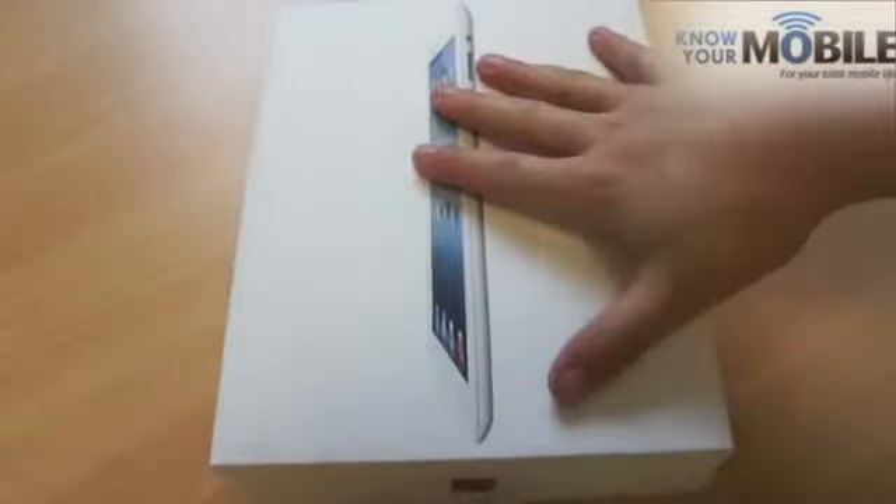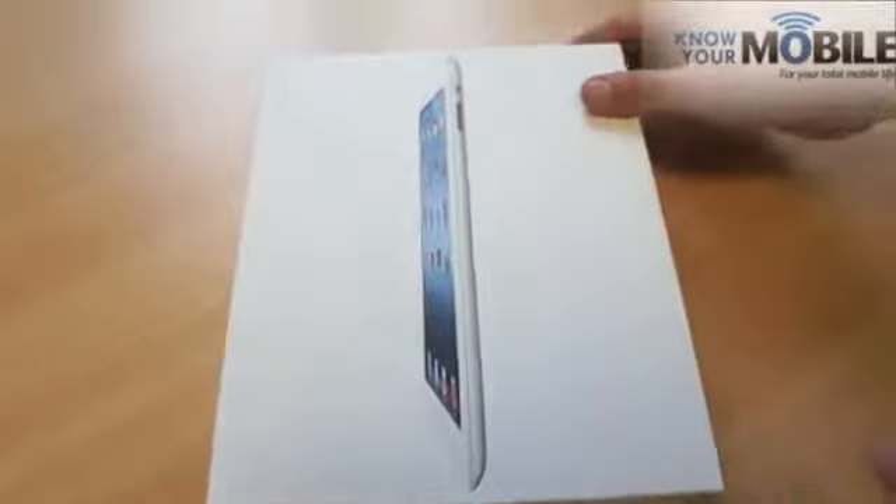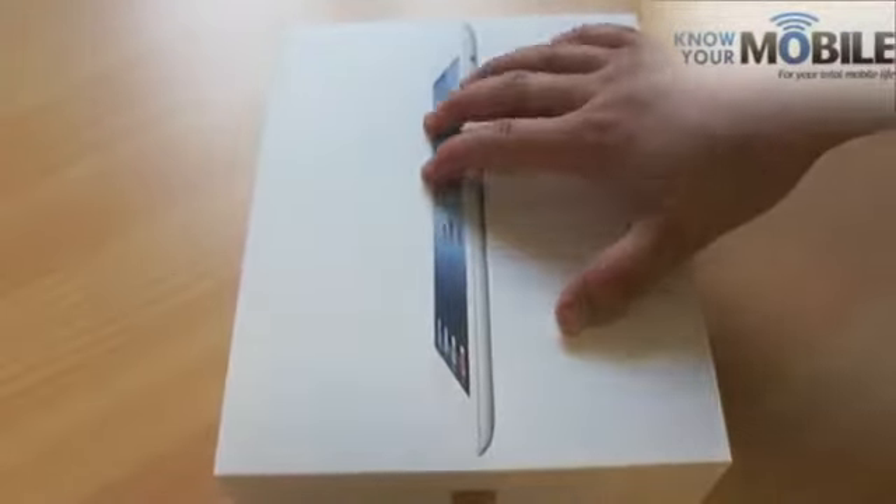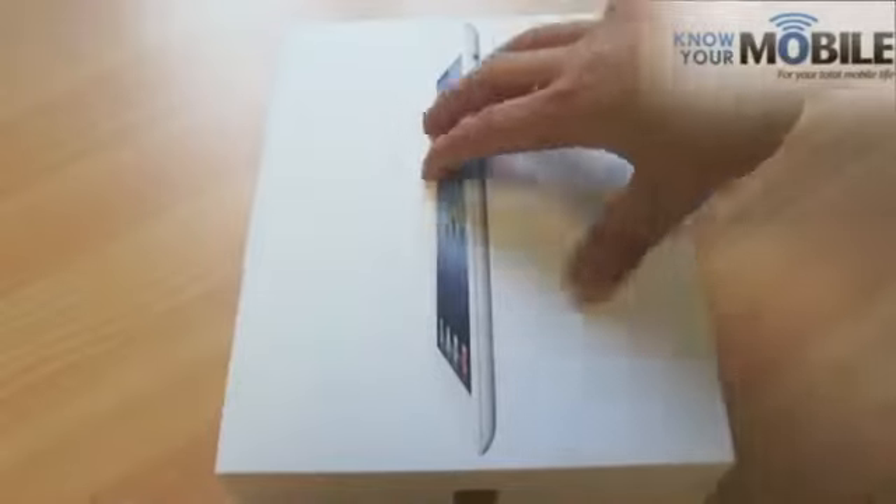This is Richard at Know Your Mobile and here we have the brand new iPad, or the iPad 3. We're going to unbox it for you. We haven't got it connected to the internet yet or anything like that, so this is literally just a very quick unboxing.